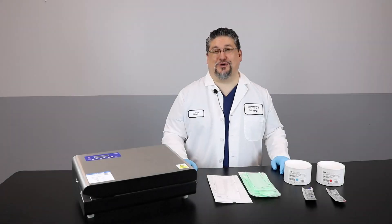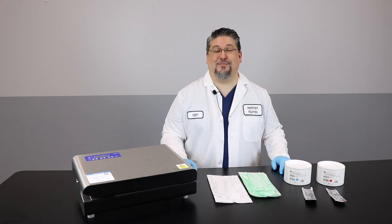So that completes our tutorial for the easy-to-use Pouch Seal Integrity Test. As always, you can learn more at HMark.com or contact your local Healthmark representative. Thank you.